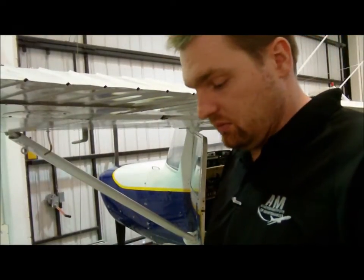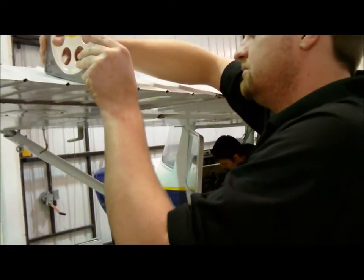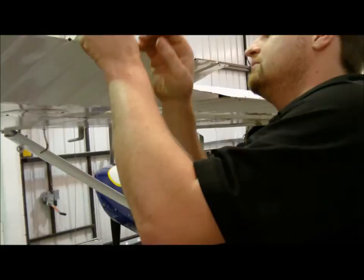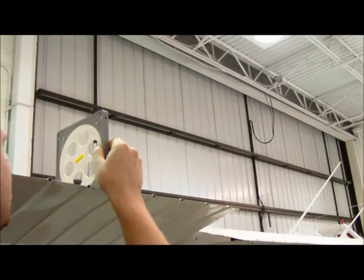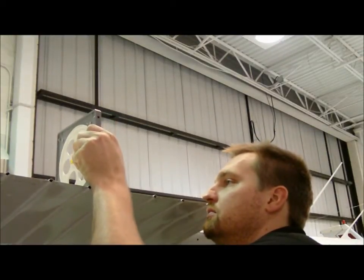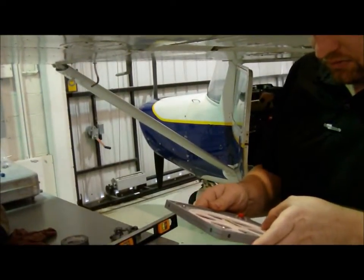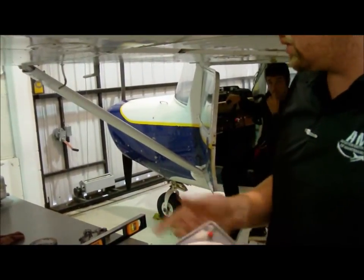Dustin gets the controls. We use the wheel to do the up and down movements. Starting at level, we go up — and we read it — and we have 20 degrees up. The TCDS specified 20 plus or minus 2, so that's within spec.